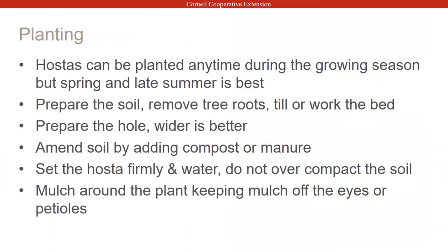You can plant hostas any time of year, but spring is the best time if you want to do the least amount of damage. Just like any other plant, you want to have a nice bed — wider is always better with a hosta. Their roots go as deep as the height of the plant but will go much wider. Don't overwater them, and set them firmly in the soil. With mini hostas be careful — you don't want to set them too firmly or you can suffocate the roots. Mulch around the plant, but keep the mulch off the eyes to avoid rot and disease.